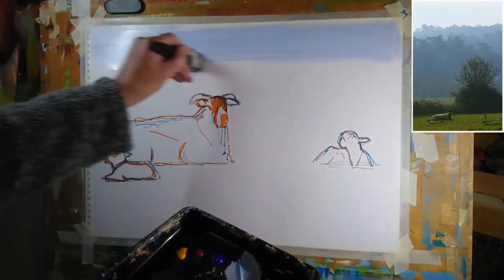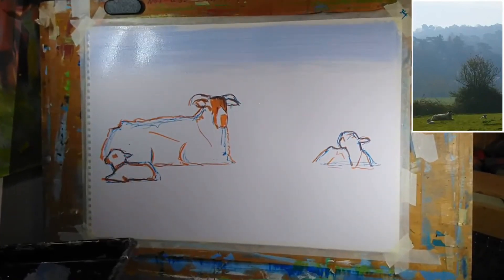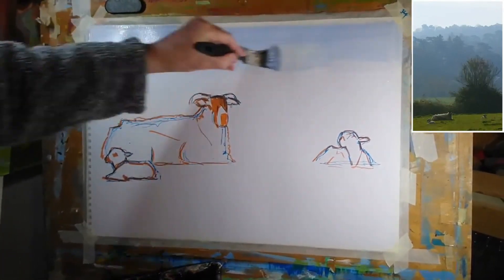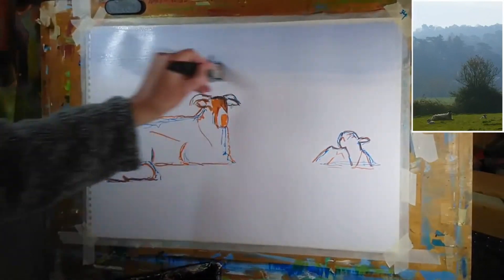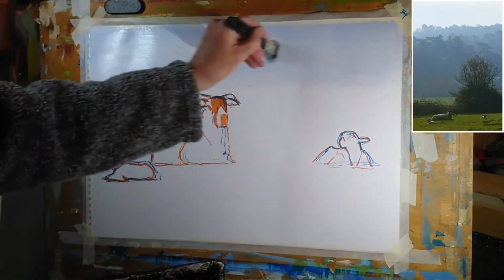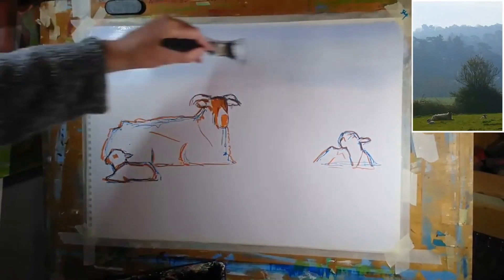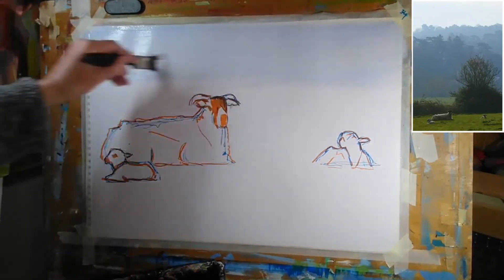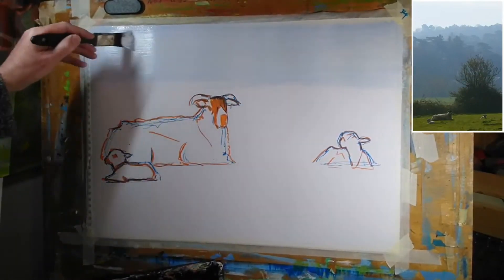That color is way too dark, so I'm going to grab a bit more white and mix that in to lighten things up a little bit. Let's see if we can lighten up the sky somewhat — I'm laying on pure tinting white at the moment. And that's not too bad.